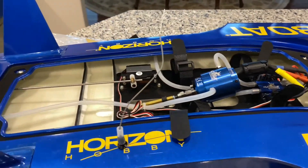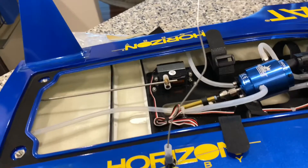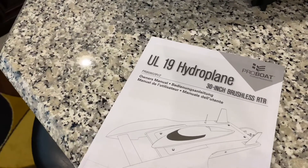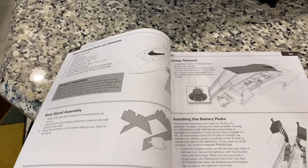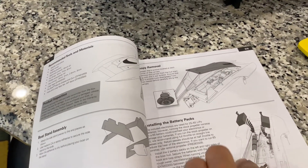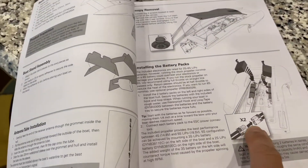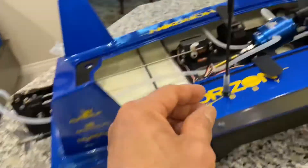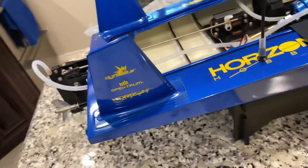Ilalagay natin yung nabili kong battery at i-try natin kung mag-work siya. Bago ang lahat, kailangan natin i-check itong manual niya. Basically sinasabi dito kung how it ought to operate, kung paano tanggalin yung canopy, how to get the stand on both sides, at saka yung battery connector at yung remote. Nalagay natin yung extension ng antenna so it will work properly.